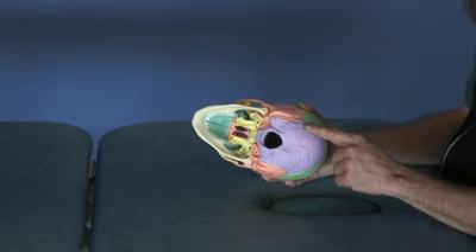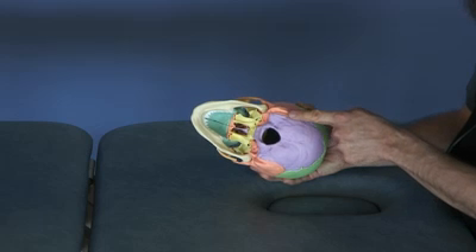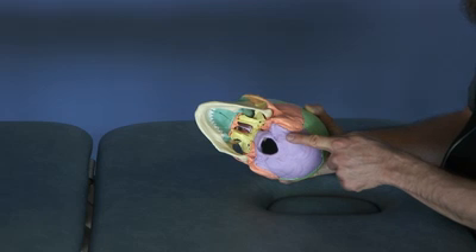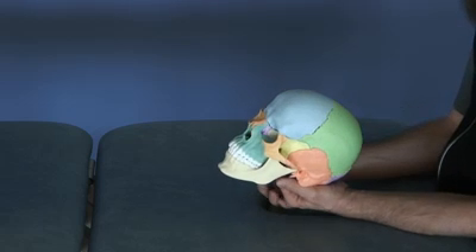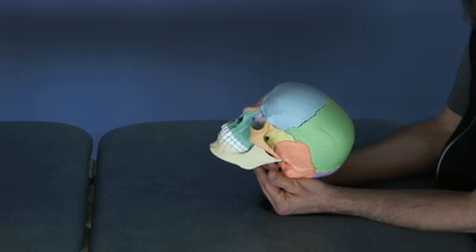My point of contact is going to be on the occipital squama. I want to be sure that I am medial to the occipital mastoid suture. I don't want to compress that suture, so I'm going to bring my hands medial to that, using my thenar eminence as the contact point. I overlap my fingers with my thenar eminence over the squama of the occiput.